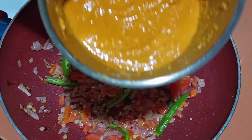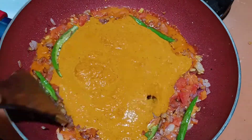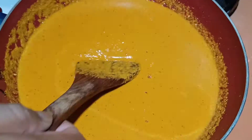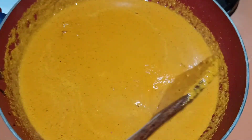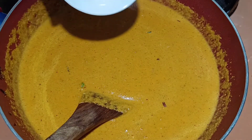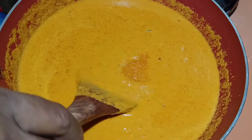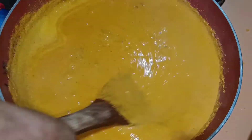Now we will add the blended masala to this. We will add some water. After adding water, check the consistency. Before adding the crabs, let's give it a boil. We will add sugar and salt to taste.